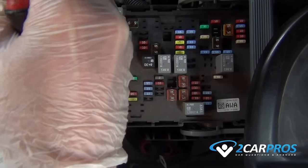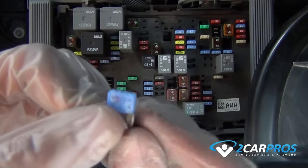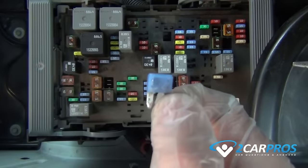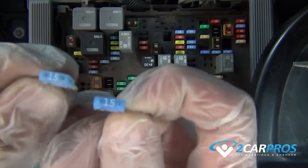Once we remove the fuse, you can tell ours has failed, needing to be replaced. After replacing the fuse with a new one with the proper amperage, replace the lid to the power distribution center and check the fog light.